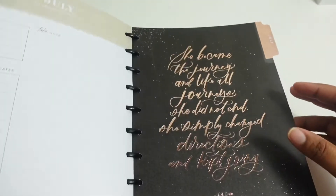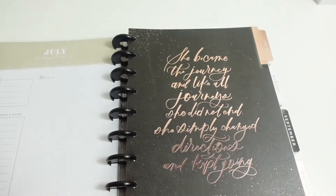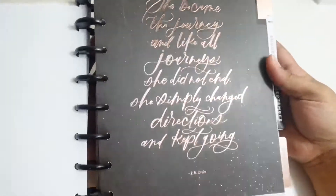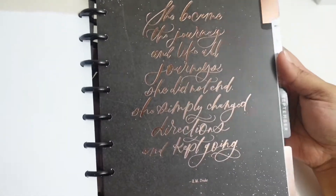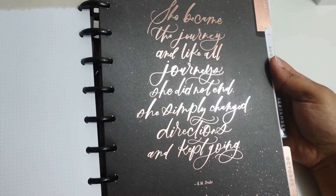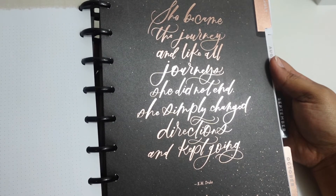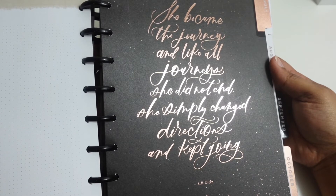Now the first divider — let me see if I can hold it up a little closer. It's a rose gold foil and it says, 'She became the journey, and like all journeys she did not end, she simply changed directions and kept going.'